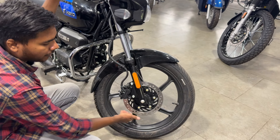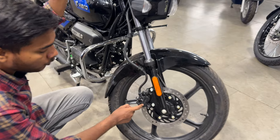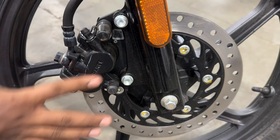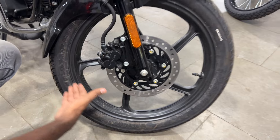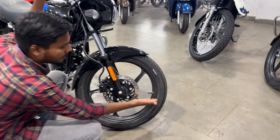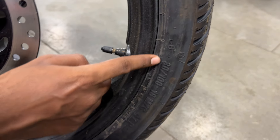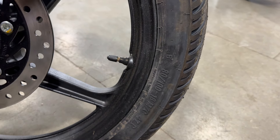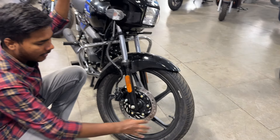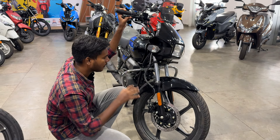You can see the disc, and the caliper — you will get a twin piston caliper from the Endurance company, which is a well-known brand. The front tire size is 80-100 inch. You will get a tire with alloy wheels in matte black. It is a good all-black theme.